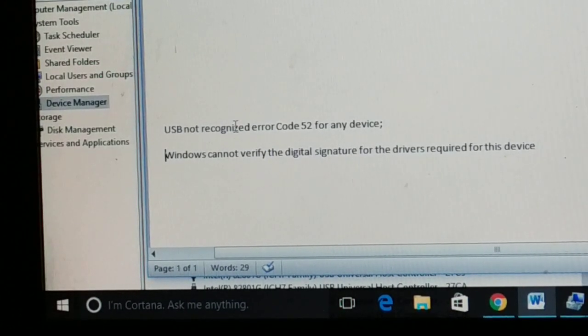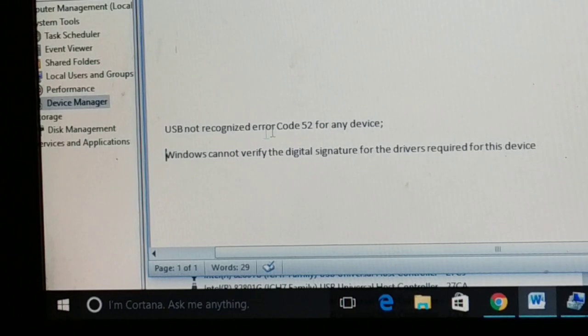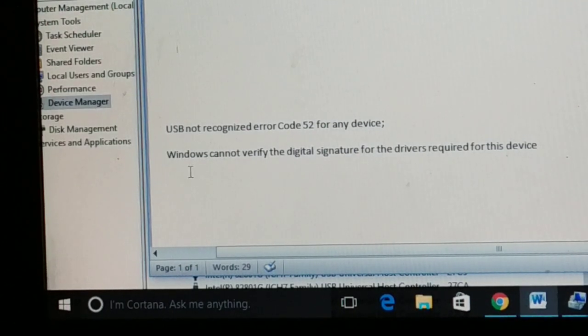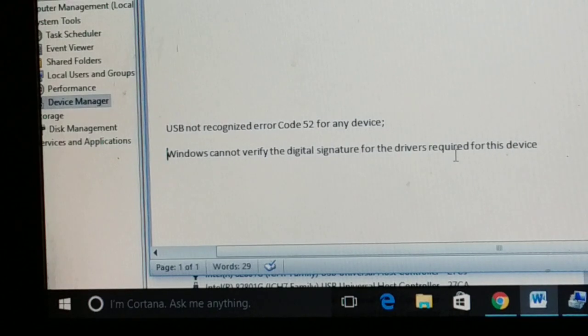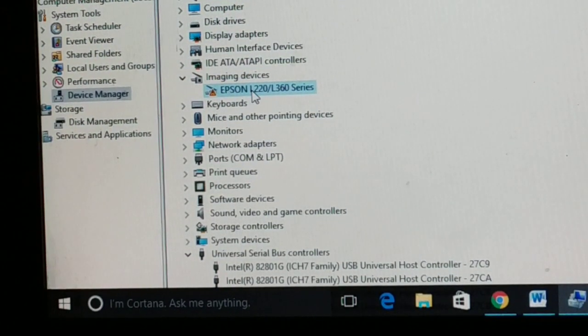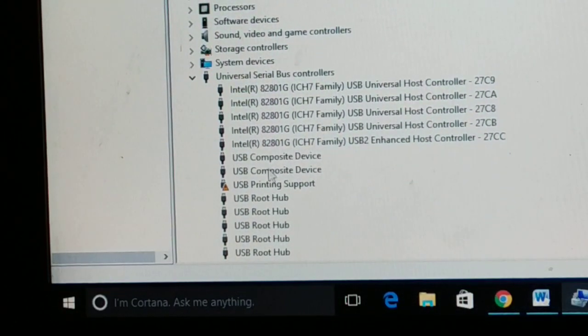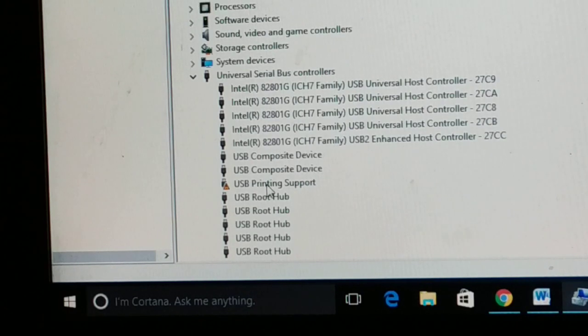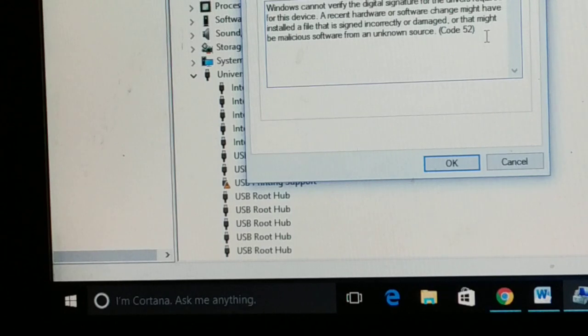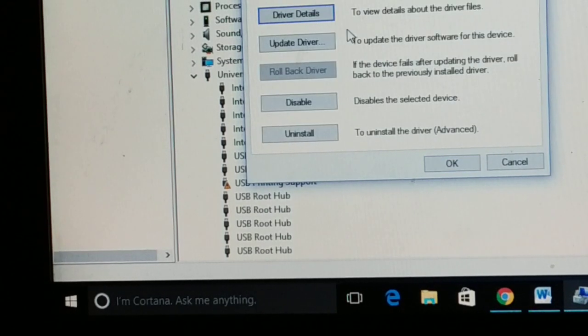In this video we are going to fix USB not recognized errors, like error code 52, for any device such as printer, mouse, or keyboard. You'll be getting the error message: 'Windows cannot verify the digital signature for the driver required for the device.' Currently I am getting this error for my printer — you can see printing and scanning both have a driver issue. When I click on it and go to properties, I see error code 52.